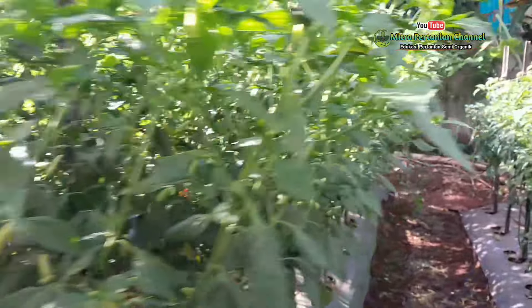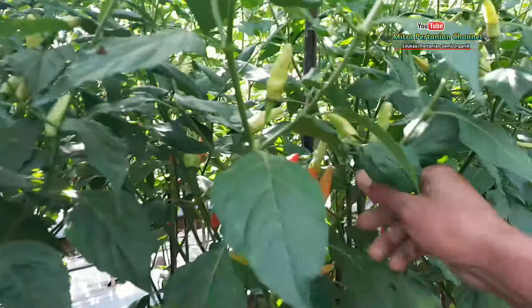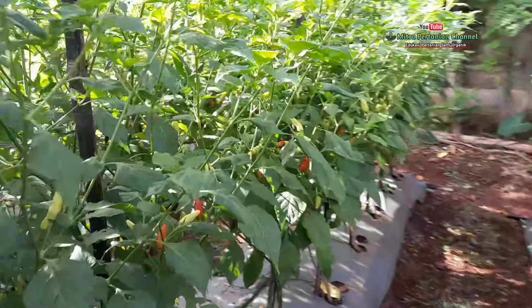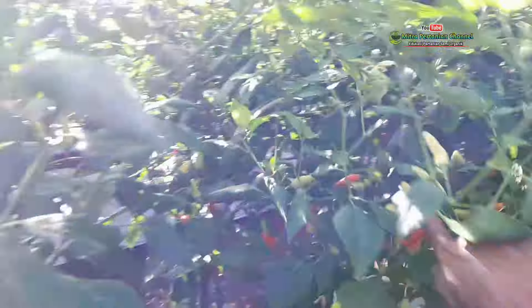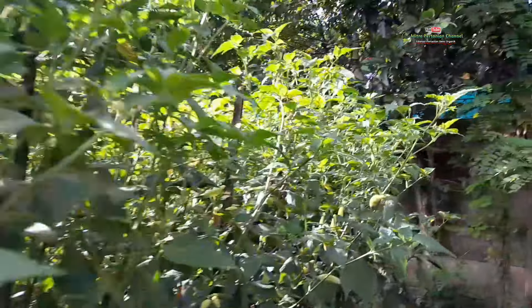Kemudian aplikasi kalsium untuk mencegah kerontokan pada bunga dan bakal buah. Selain itu, kalsium berguna untuk mengoptimalkan pertumbuhan dan kesehatan tanaman. Dan seperti ini update perkembangan cabai kaliber di hari ini.